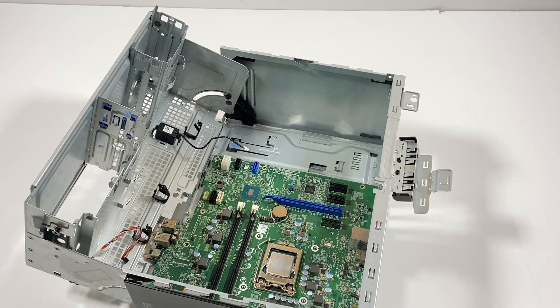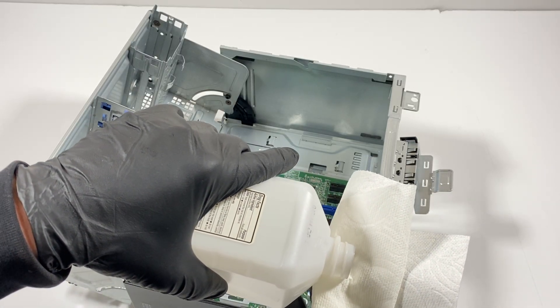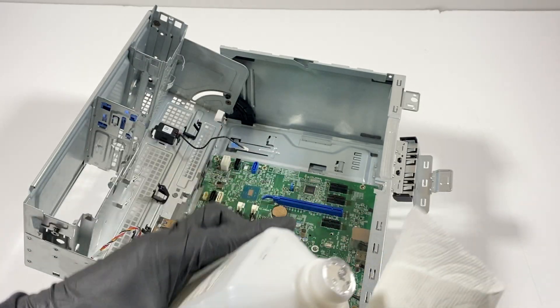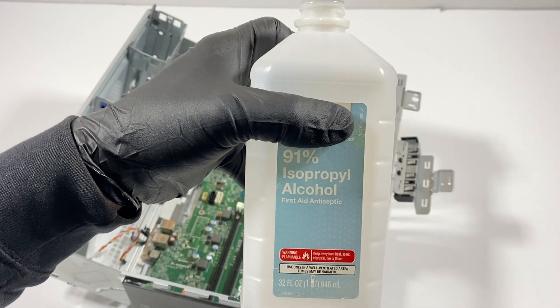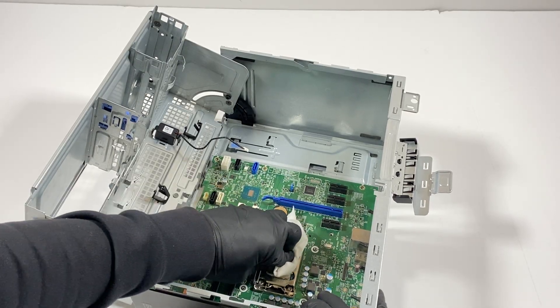Now I need to get a napkin or paper towel quickly. I need rubbing alcohol — I'm using 91% — to wipe off the old thermal compound before I pull the CPU out.